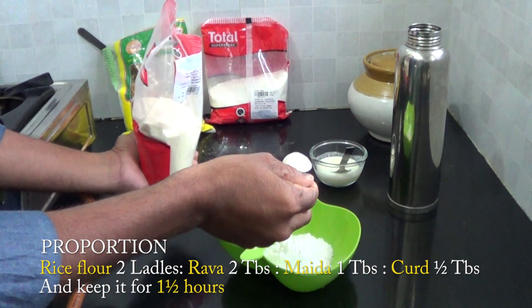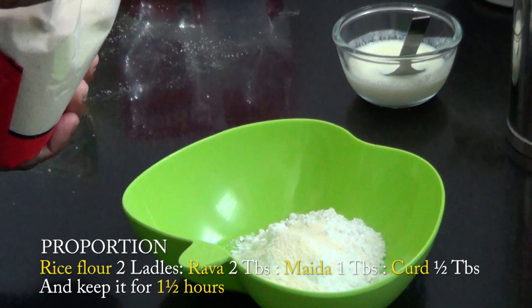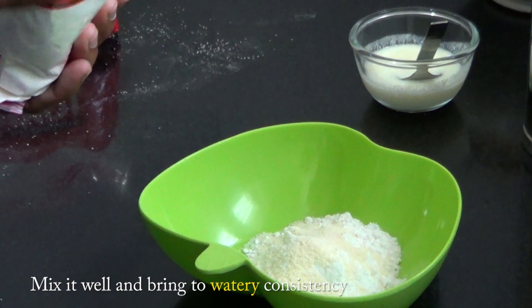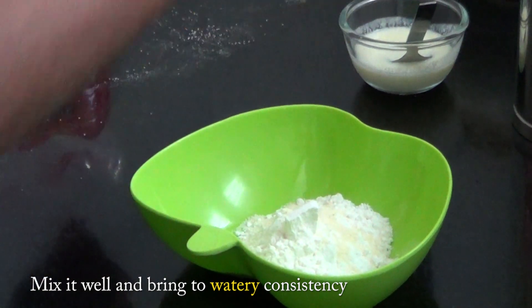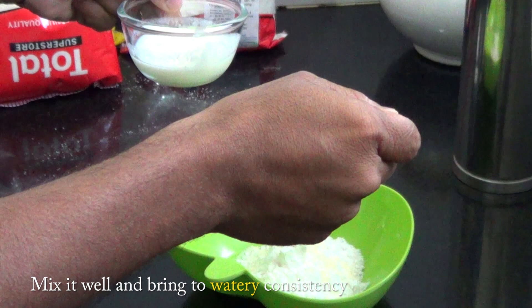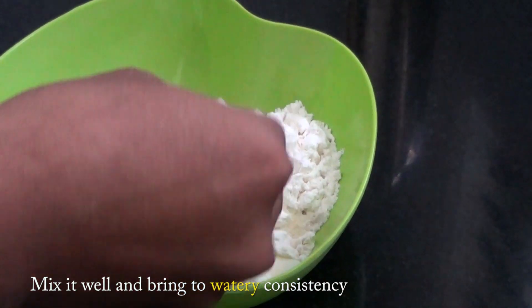2 tbsp rava, 1 tbsp maida, 6 tbsp thayru (yogurt). Add uppu (salt) — thayruya nalavu.